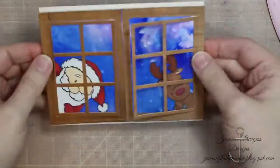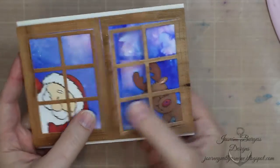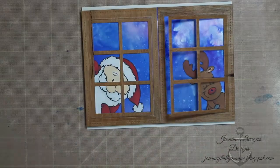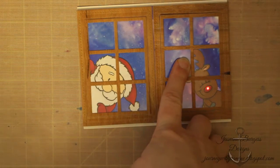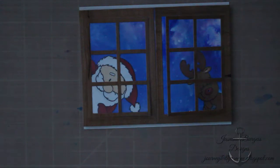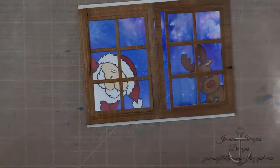Sorry about my head in the way — I want to make sure it was straight. So the window's open and the acetate is there to make it look like a window. You're opening the window to say hello to Santa on Christmas Eve. I'm turning off the lights so you can get a better idea of how this would look in the dark and how those Chibitronics lights really do show a lot of light.